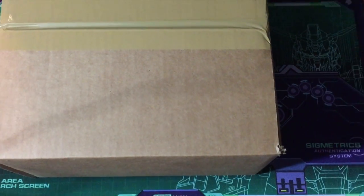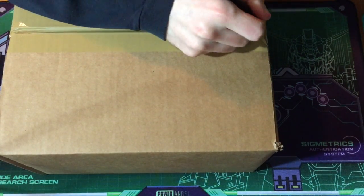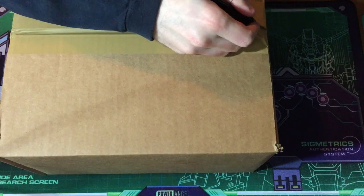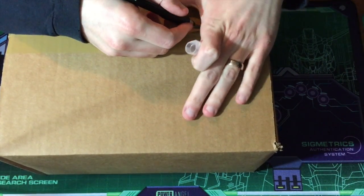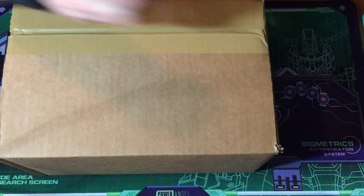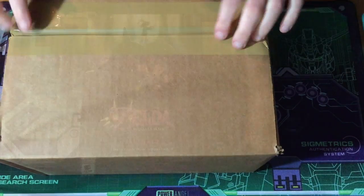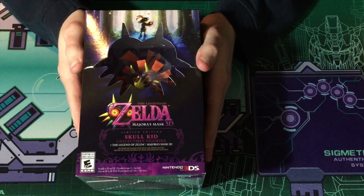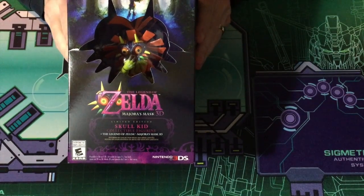This one is slightly bigger, so I'll have to zoom out a little bit. I've also wiped out my info on here. Let's get this box open — cutting the tape carefully so I don't hurt your ears. Here we have the other package I got today.